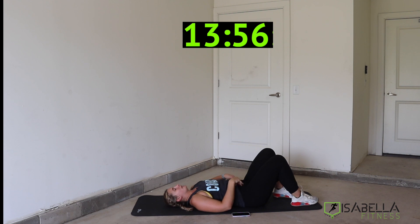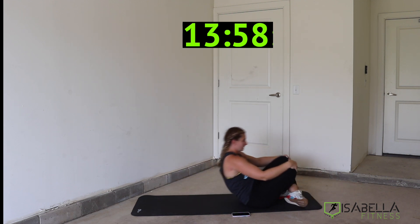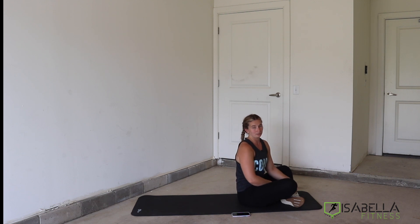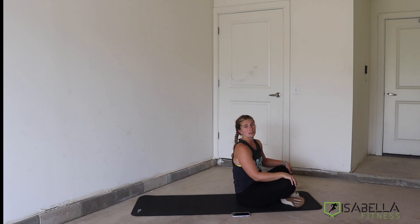And that's 14 minutes — that is time. I was able to finish just about on time and get that last round in. Thank you so much for joining me and I will see you in the next one.